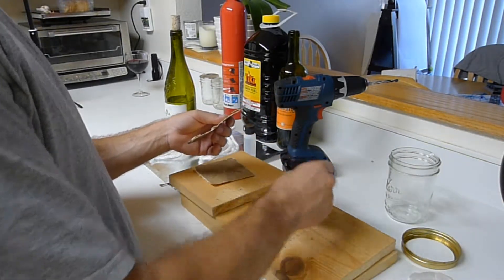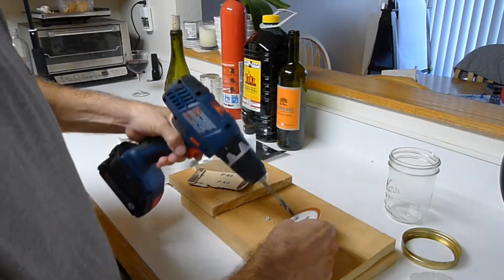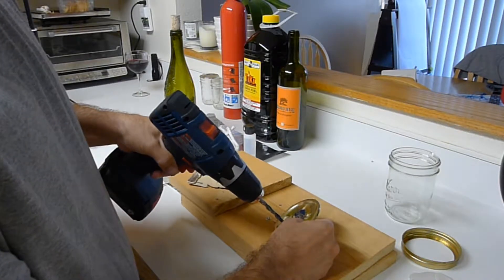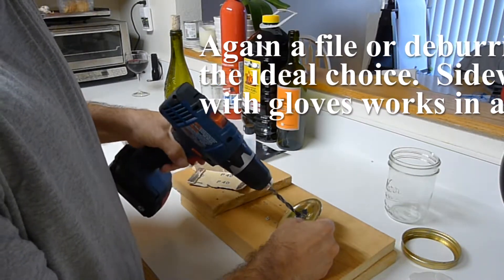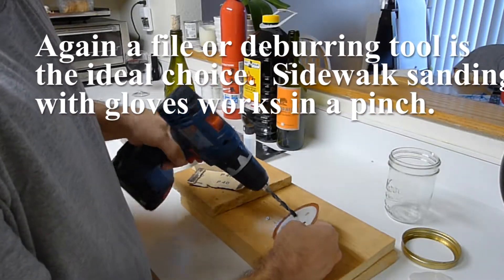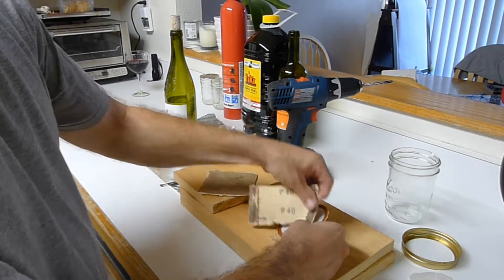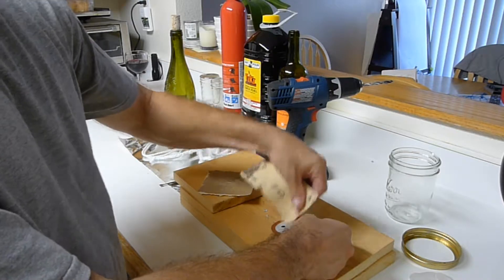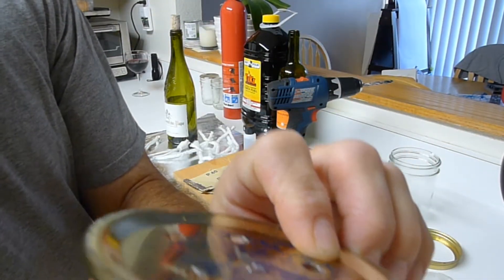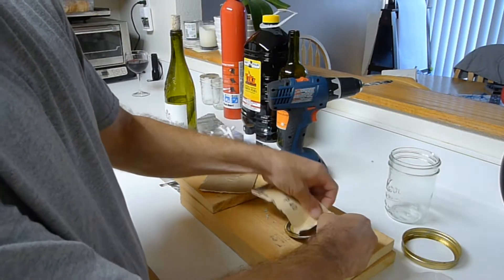Tap off the shards. You almost need to go through both ways to clean it up. Ideally you'd almost start off with a file because if you're not careful, that drill is going to leave some really sharp bits — you can see that's pretty nasty looking. You almost need a metal file, or a big rock if you don't have one. But if you're patient, you can do it with sandpaper too.